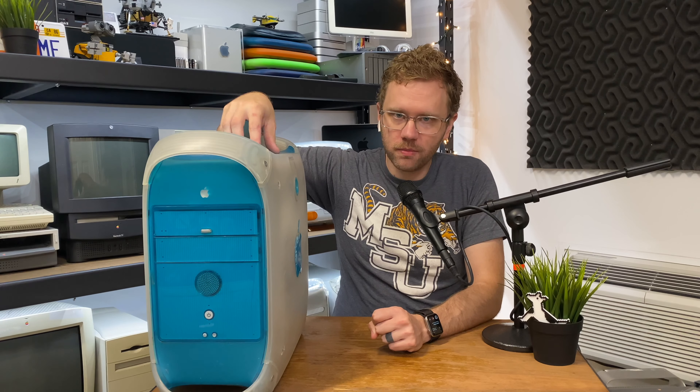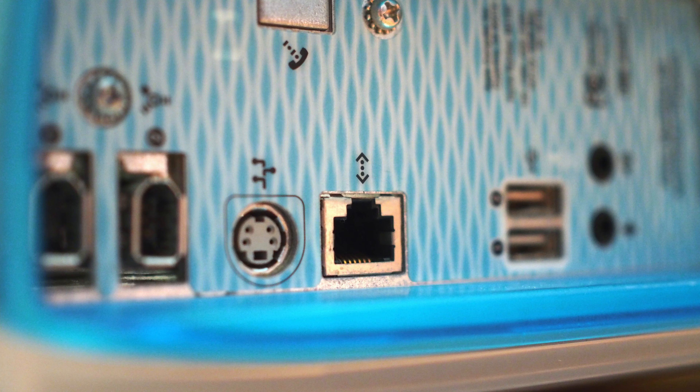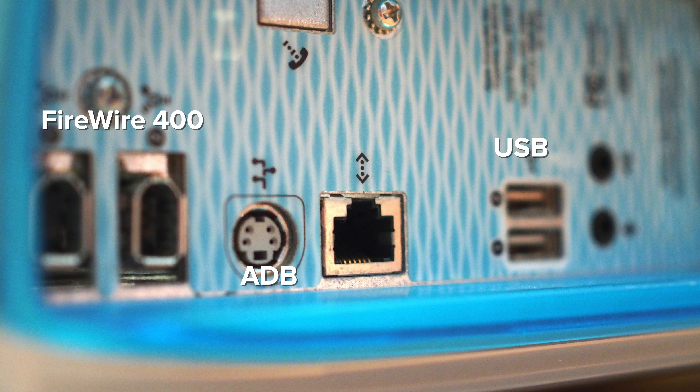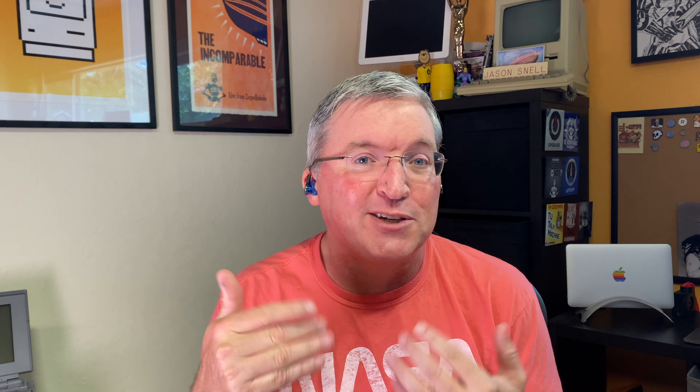This brought the design elements of the iMac to the professional landscape, but it also brought Apple's new way of making Macs. On the back we have USB, which showed up on the iMac. This was also the introduction of FireWire, which would then make it back to the iMac a little bit later. There's one ADB port — Apple's old-style connector for keyboards and mice — but there's no SCSI. A pro Mac without SCSI in this era was a big thing.